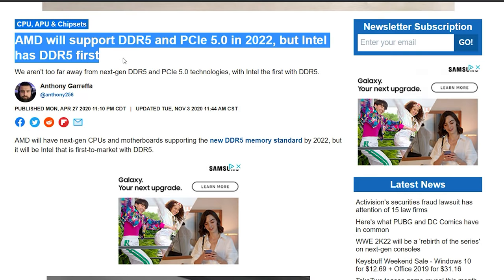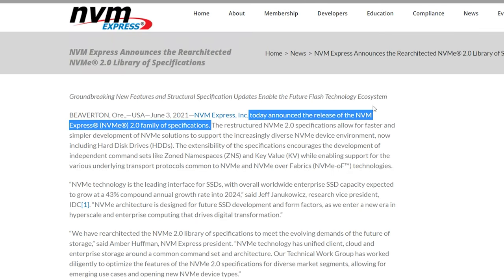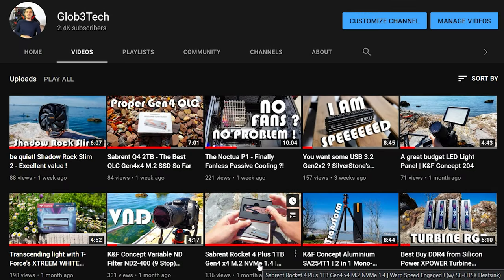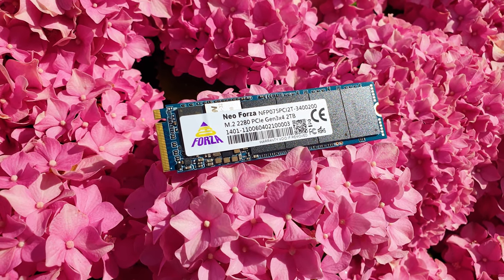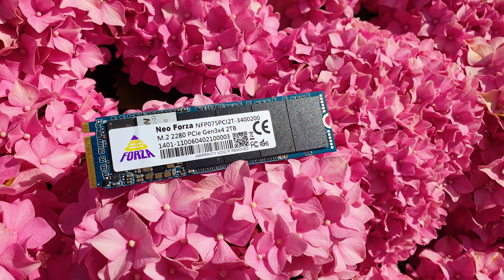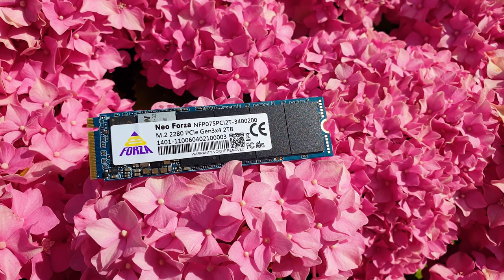With Gen 5 knocking at our doorsteps, since both Intel and AMD are preparing for a major platform upgrade, and NVMe 2.0 protocol has also been released, and Gen 4 is almost becoming mainstream with both TLC and QLC equivalents, today let's have one last look at a proper Gen 3 X4 TLC M.2 drive — the Neo Forza Esports NFP 075, rated for 3,400 MB/s reads and 3,000 MB/s writes.